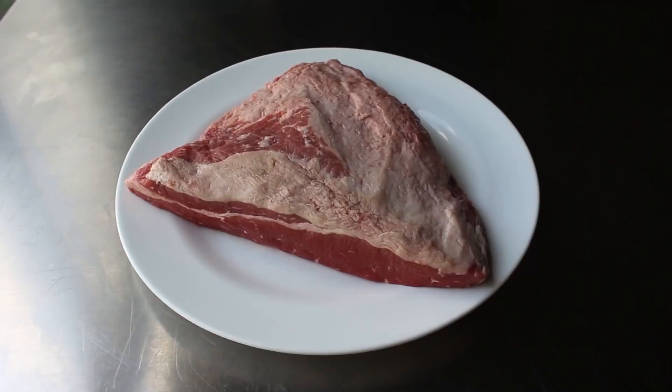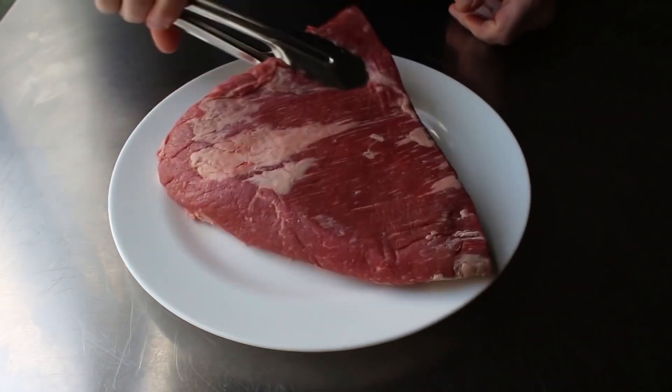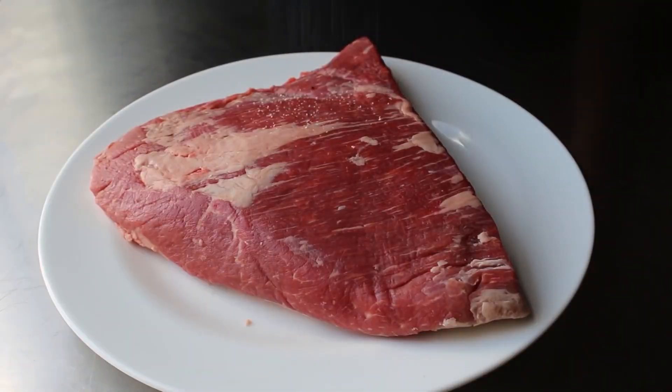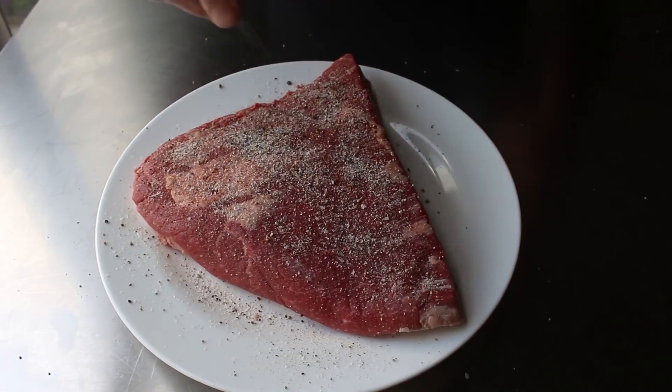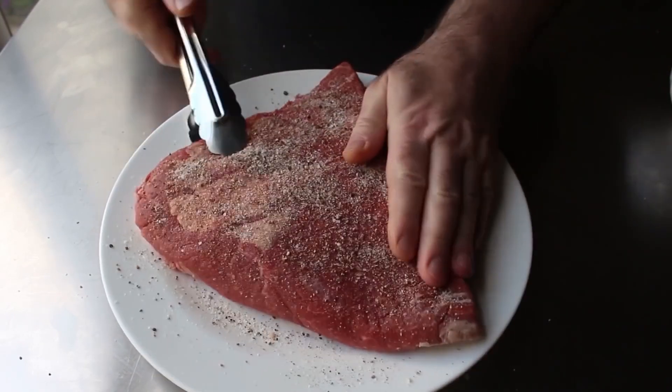So with that, let's go ahead and get started by seasoning up our brisket, which I'm going to do very generously on both sides with a mixture of kosher salt, freshly ground black pepper, and a little cayenne. The three-pound piece of beef brisket you're looking at is actually only half of a whole brisket, with this half being the flatter, leaner side.